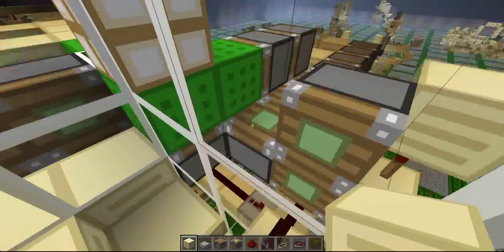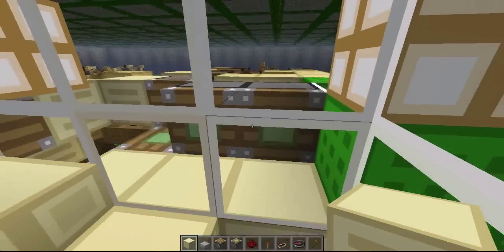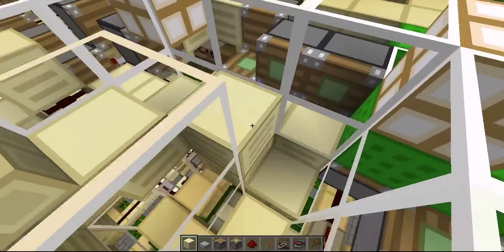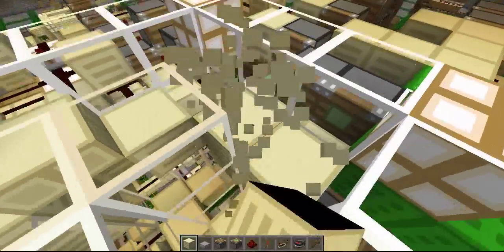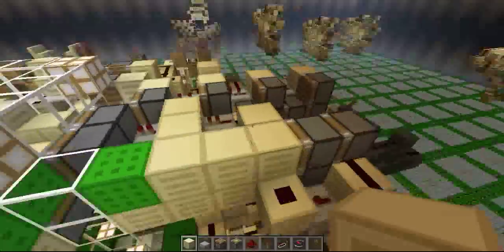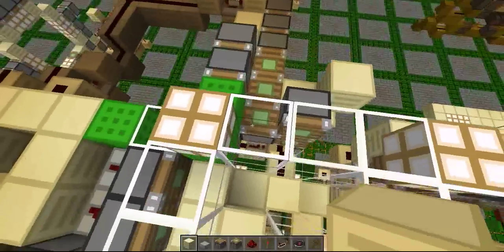Once that happens, there will be two pistons in these two places as well, so all of these have to do is push blocks in. The block will end up there and get pushed up as well. For these two, we have pistons here, and they push even more pistons in.